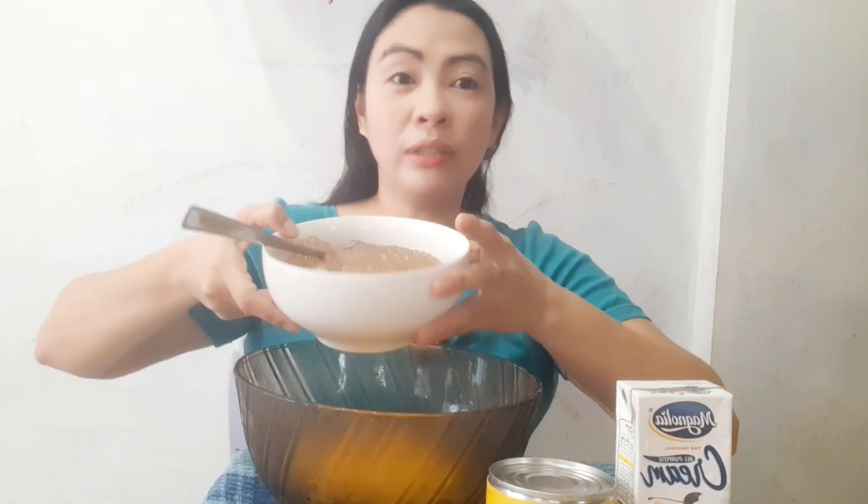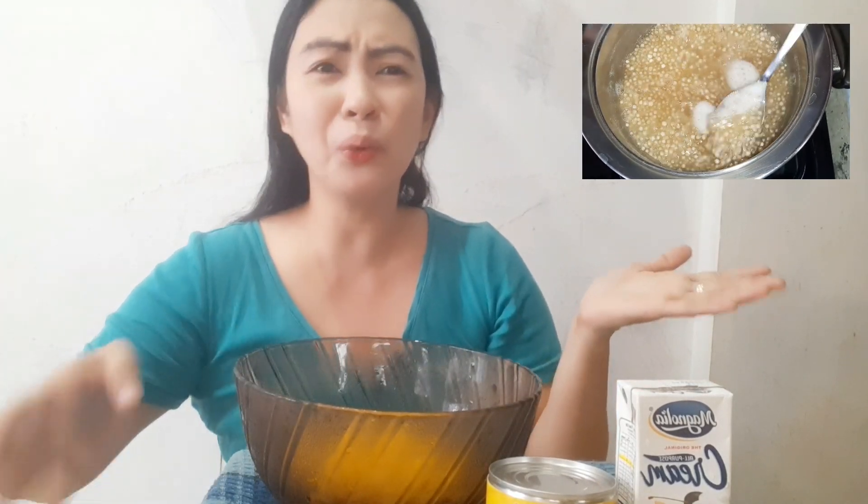And then here's our sago. There's so much sago. I cooked it myself just a while ago. I prefer to cook it myself, guys, so I know the texture — how soft it is. Especially when I put it in desserts, I want to control how it turns out.